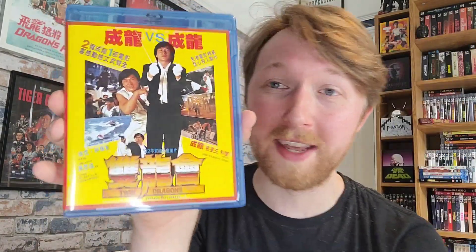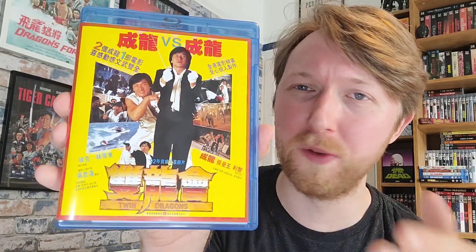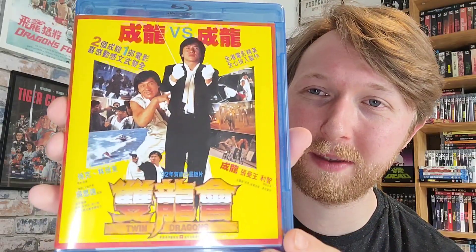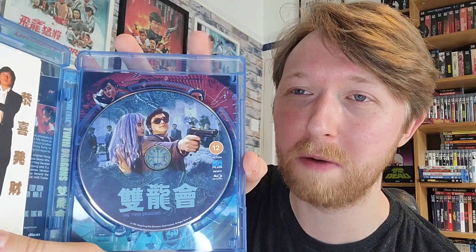Inside the box set you get an amore case with reversible artwork — I've already reversed this out. On the other side of the artwork you get this image, which looks like one of those original old-school Hong Kong posters, which is pretty cool. On the back it's pretty much the same technical information, special features, and a few stills from the movie. When you open it up you get disc arts — more artwork from Sean Longmore.